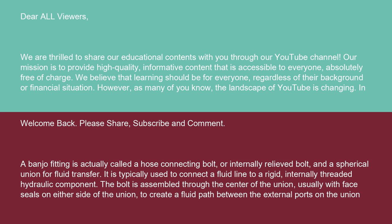A banjo fitting is actually called a hose connecting bolt, or internally relieved bolt, and a spherical union for fluid transfer. It is typically used to connect a fluid line to a rigid, internally threaded hydraulic component.